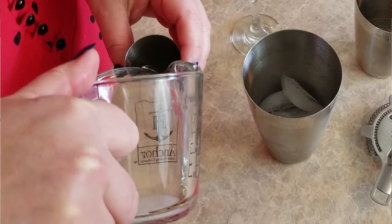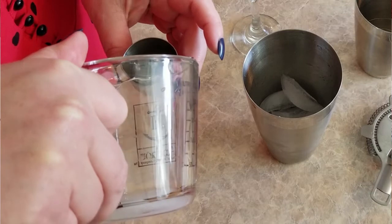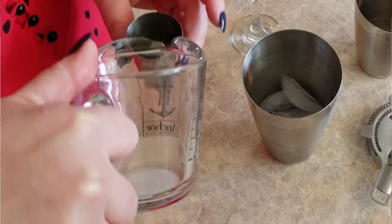Then we're going to add in an ounce and a half of simple syrup, which I made this morning. It's just one part water to two parts sugar and then you boil it down until the sugar dissolves. The great thing about simple syrups is you can infuse them and make them any kind of flavor you want — I love doing a jalapeño one.